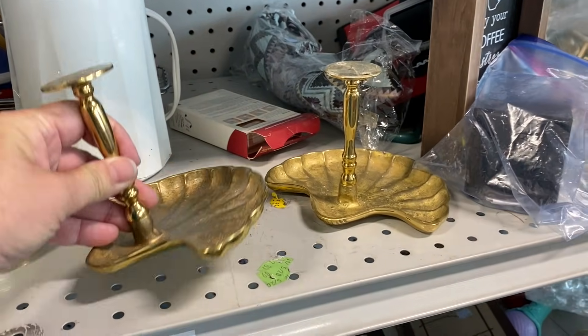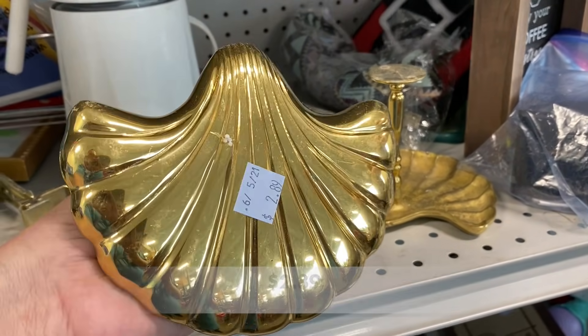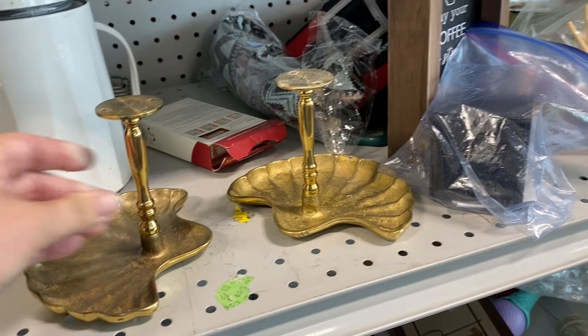At first glance I thought these were candle holders with a weird scallop shell base, but it turns out they were curtain tieback hooks.